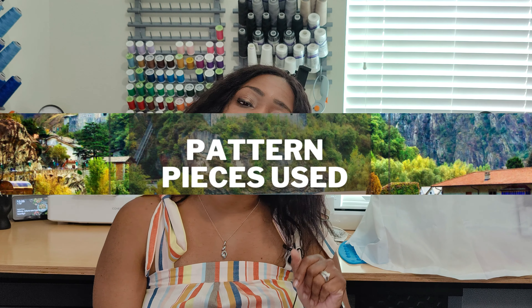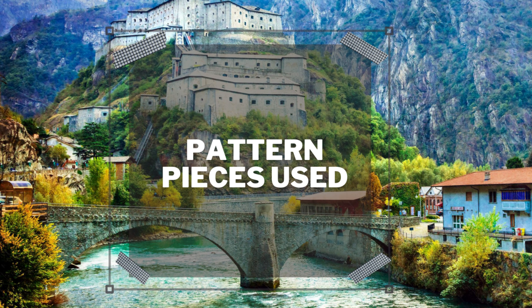I will tell you now that this particular fabric is sold out. If you can find it on clearance at Joann's you may spot it there, but you will not find it online on Joann's website or in stores.